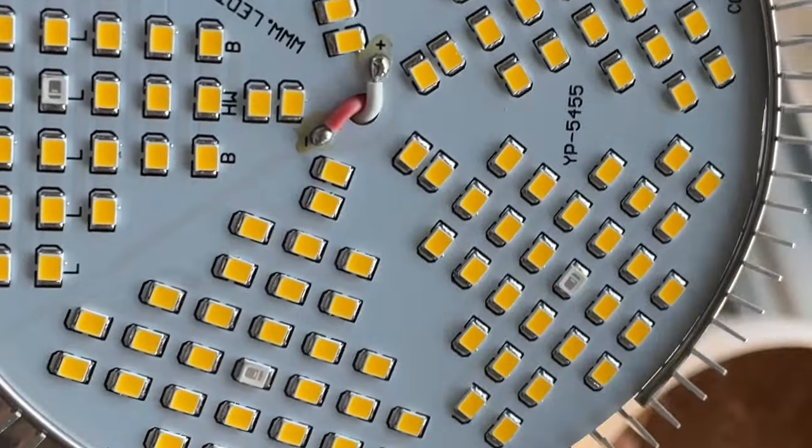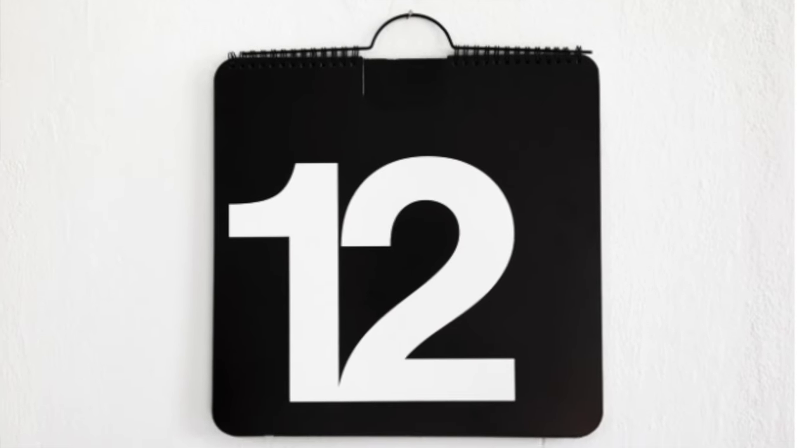Next, make sure that this seedling is getting 12 to 18 hours of light per day.